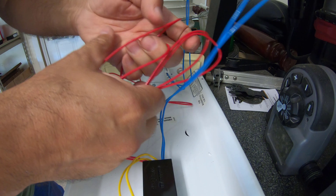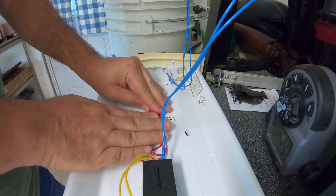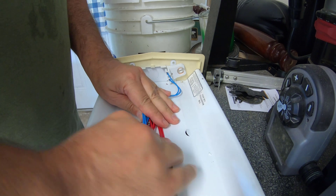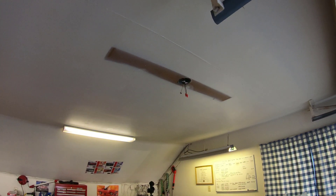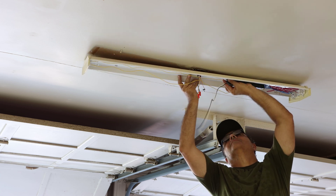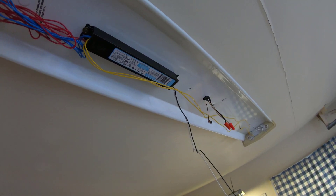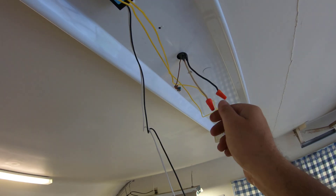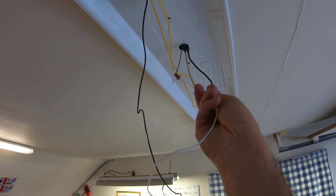Now I have to neatly wrap up the wires and make them look tidy, because there's going to be a cover that goes right over this. Alright guys, here it is — I'm ready to install it. The hard part is done. Installing it back on the ceiling — I'm going to install the ground first, then the black wire and the white wire: black to black and white to white.